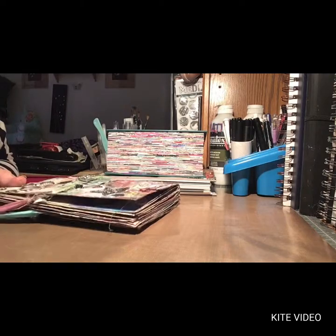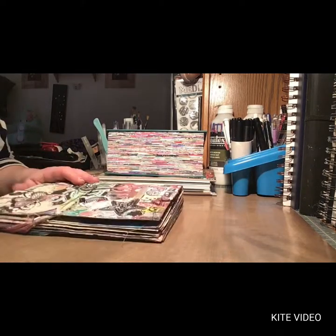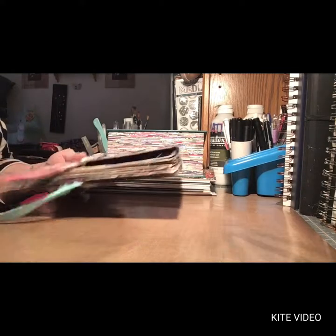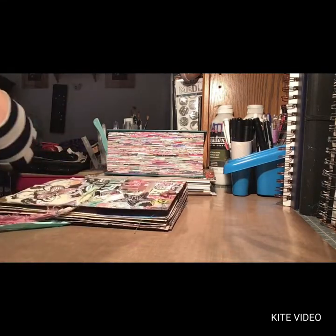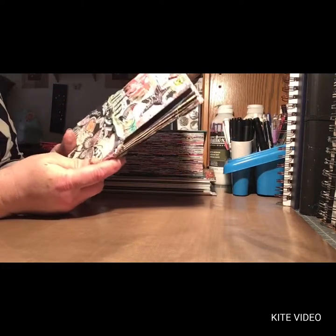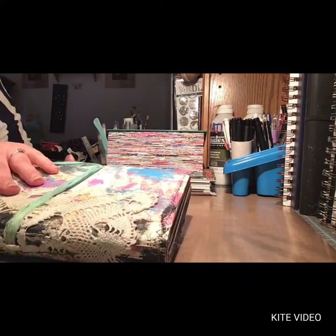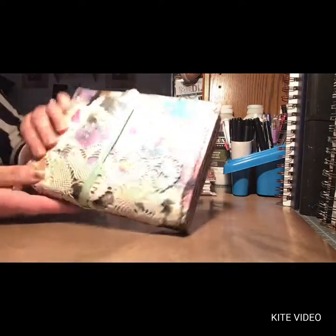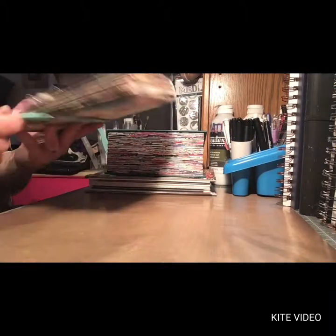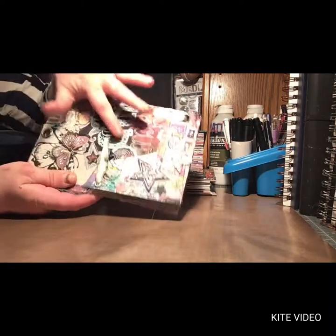I just jelly printed a bunch of file folders. I got this idea from Jenny Belly — she had made a video doing something like this. I decorated the cover with a vintage doily, and I have some tie-dyed seam binding running through for the closure. There's a piece of fabric on the back piece.